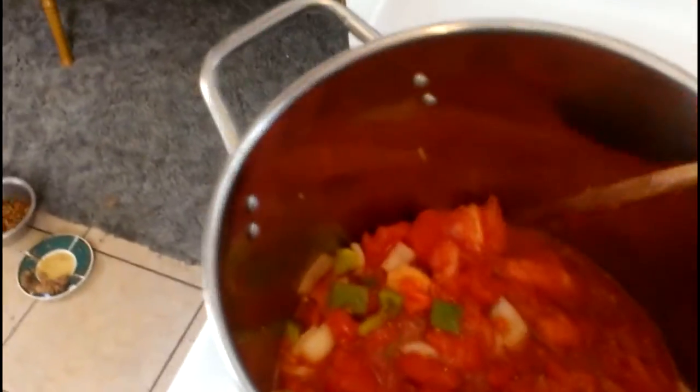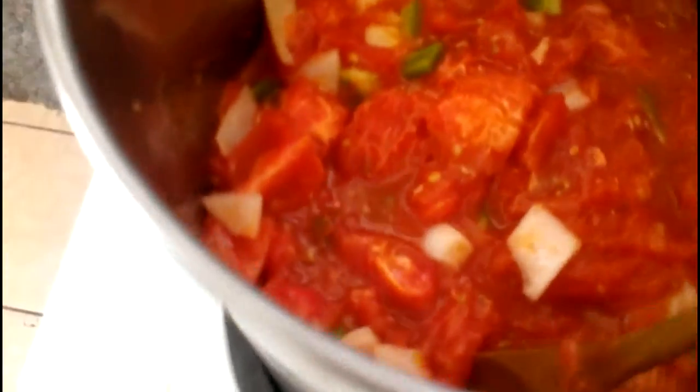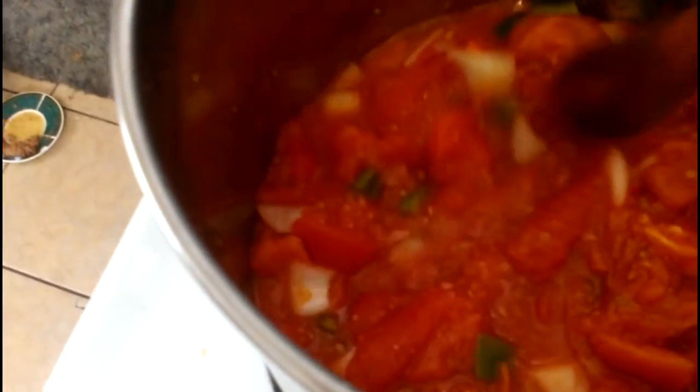I've already got the onions and peppers stirred in. This is approximately 22 to 25 roma tomatoes and you can see how much it makes — about a third of the stock pot. We'll check back later. This is going to smell the house up really good. I'm going to serve it over spaghetti squash.